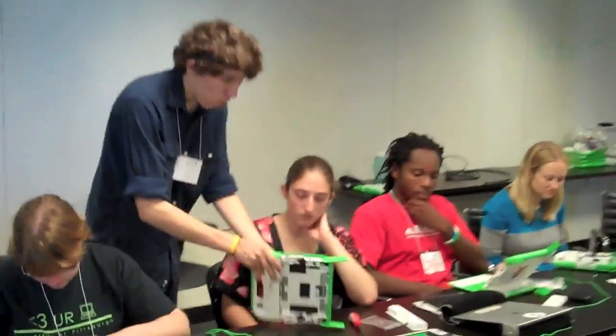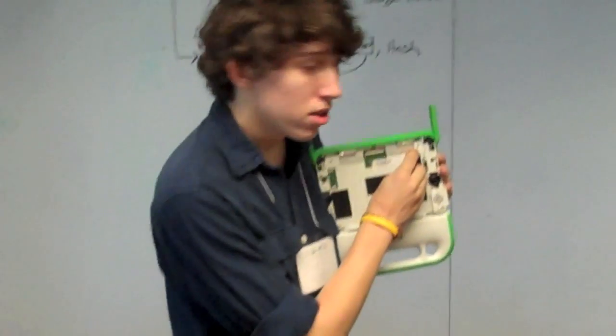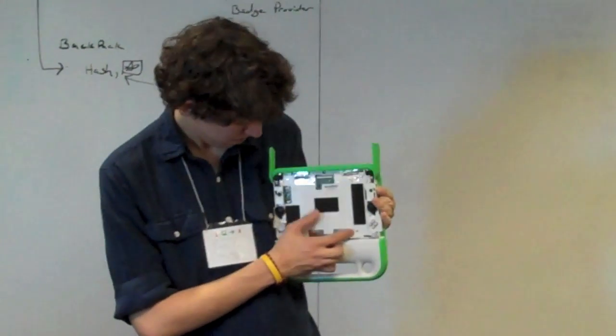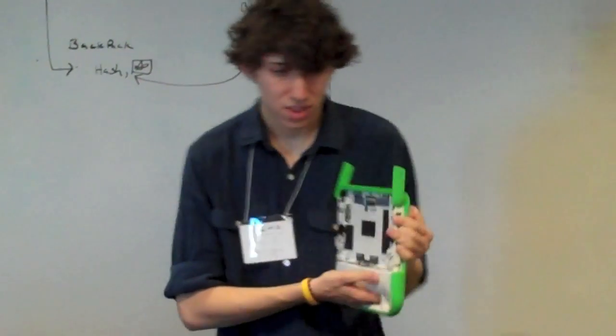So then there are four more screws — everything comes in fours here. These four screws are right here: top corner, right here, bottom, top, and bottom. Remove those four screws.